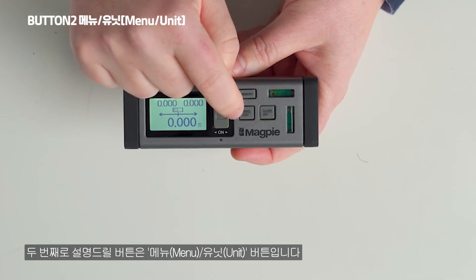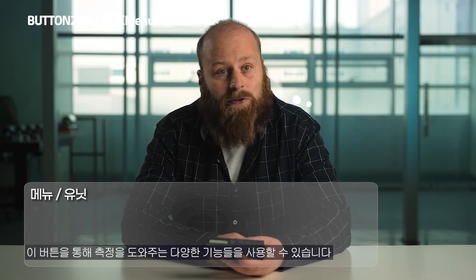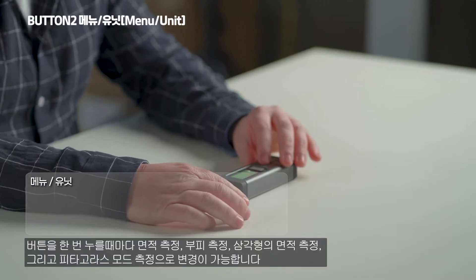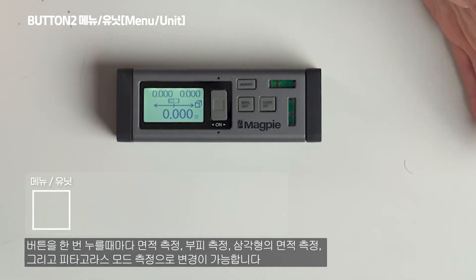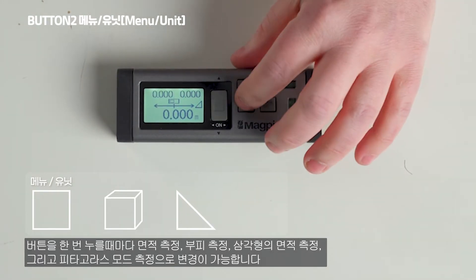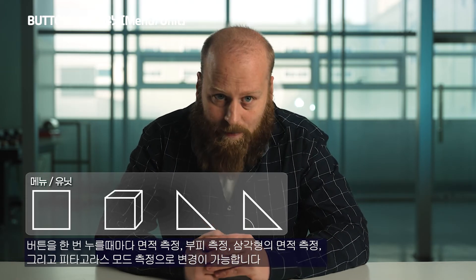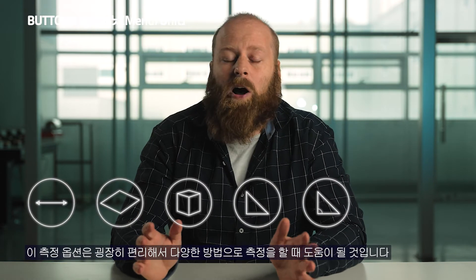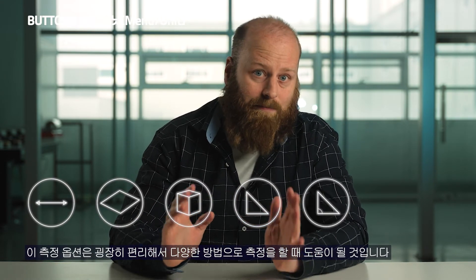The second button is the menu unit button, which has multiple functions. Pressing it once cycles through: area, volume, area of a triangle, and Pythagoras mode — which uses two measurements to find a third. These five measuring options are essential and will definitely help you get through some of your difficult measurements.